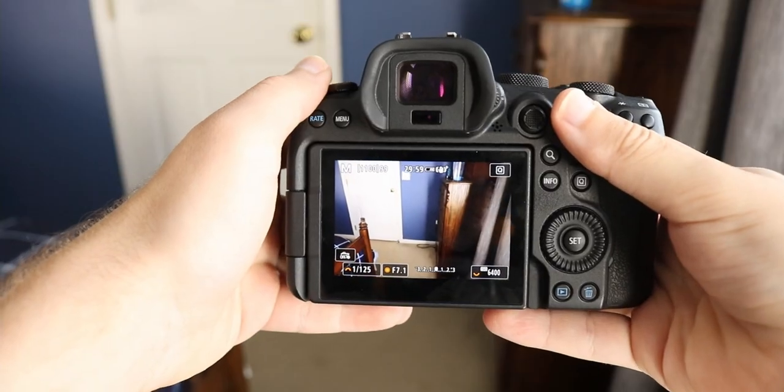However, you can actually enable a setting and use the joystick to move the autofocus point around, letting the camera's brains make sure you nail the shot. Let's turn the camera around, change perspective, and share how to enable it.